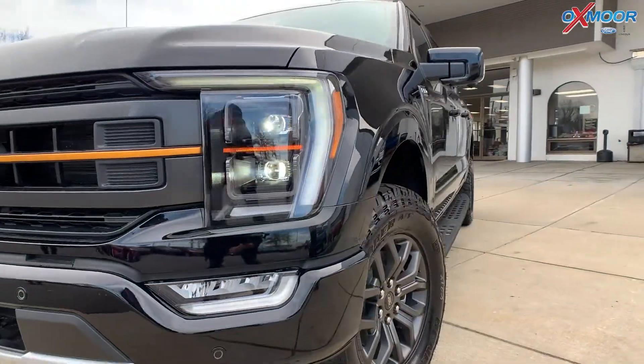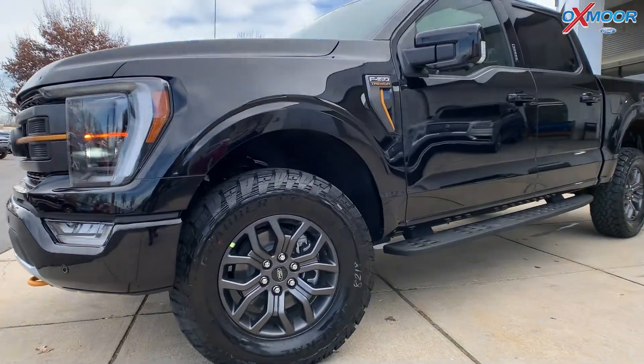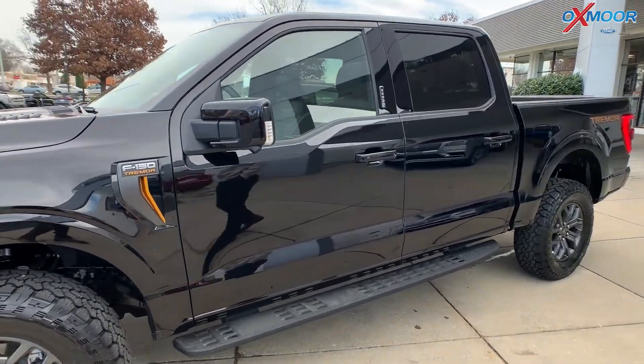Walking around to the side, we have 33 inch tires and 18 inch brushed aluminum wheels. We've got some nice badging on the side as well.